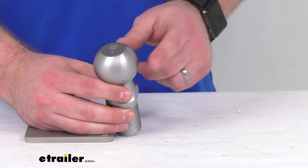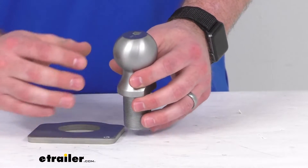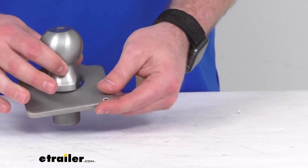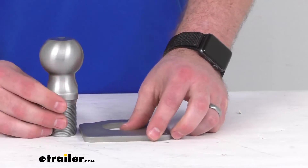This does have a rugged steel construction with a zinc nickel plating that's going to resist rust and corrosion. It has a 1,000 pound capacity, and they're also going to include the plate here, so if you're needing to replace either or both of these components, this is going to be exactly what you need.